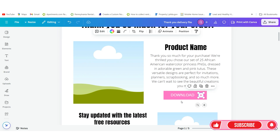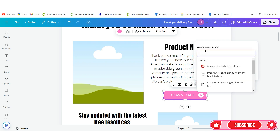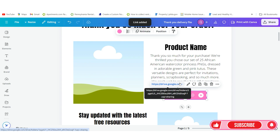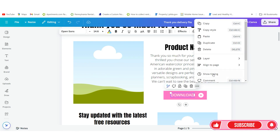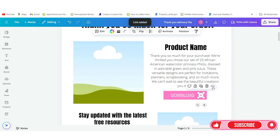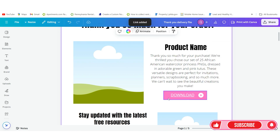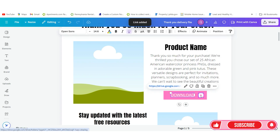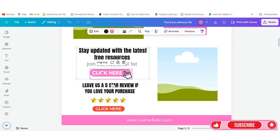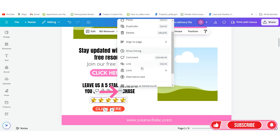Now go back to your actual Canva file and link the Google Drive URL in multiple spots so that anywhere they click, it's good to go. Click on the box, go down and click Link, then paste that link you just got from Google Drive and click Done. You'll see the Google Drive icon appear confirming it's linked. I like to link it multiple times because you just never know where a person is going to click. Link it at every possible place — your email list, website, anywhere there's an image.